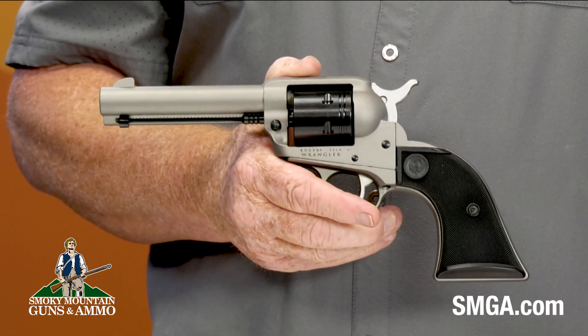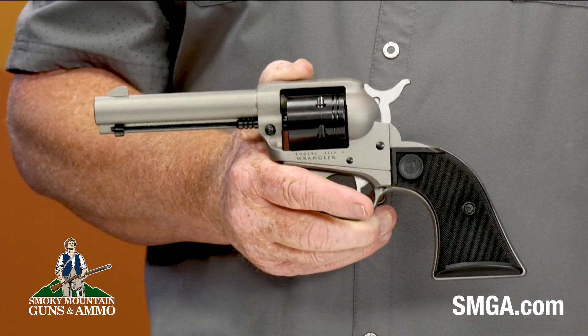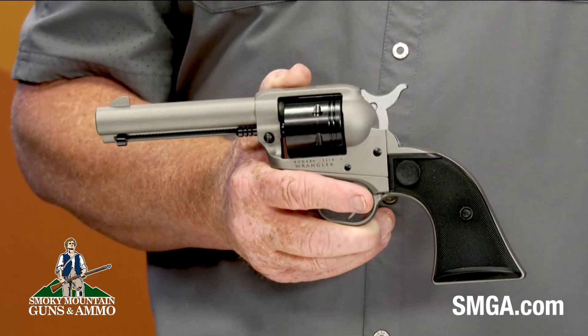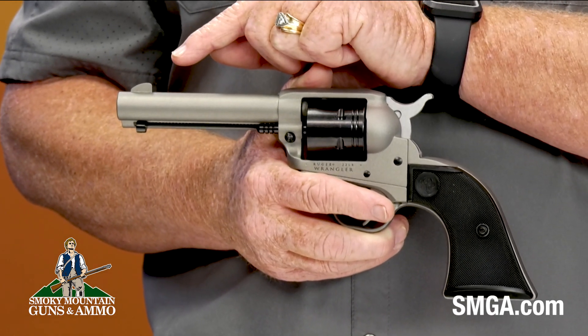The 4.62 inches long cold hammer forged barrel results in ultra-precise rifling that provides exceptional accuracy and longevity. It has an integral rear groove sight and the front sight is a traditional blade style.